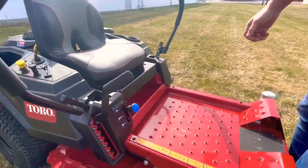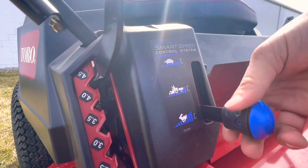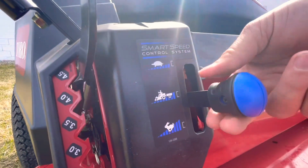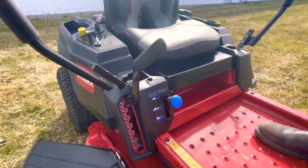If you need a little more control, these handles will actually slow the mower down or speed it up. All the way out is the fastest speed. Kind of in the middle and all the way in is a slower gear.